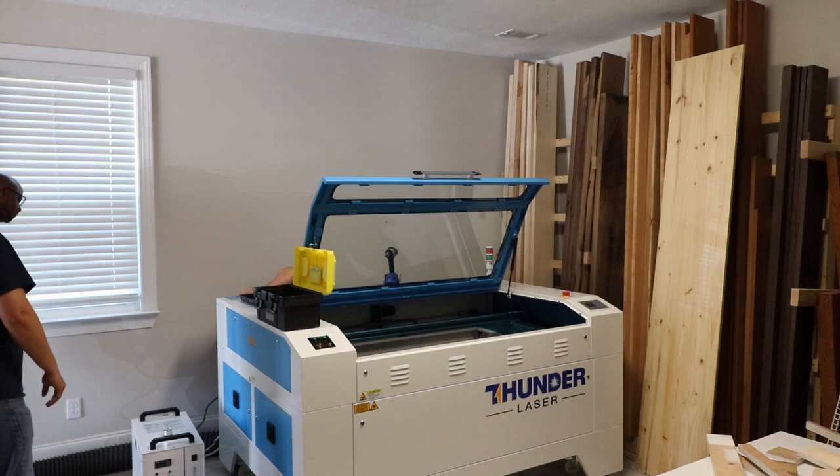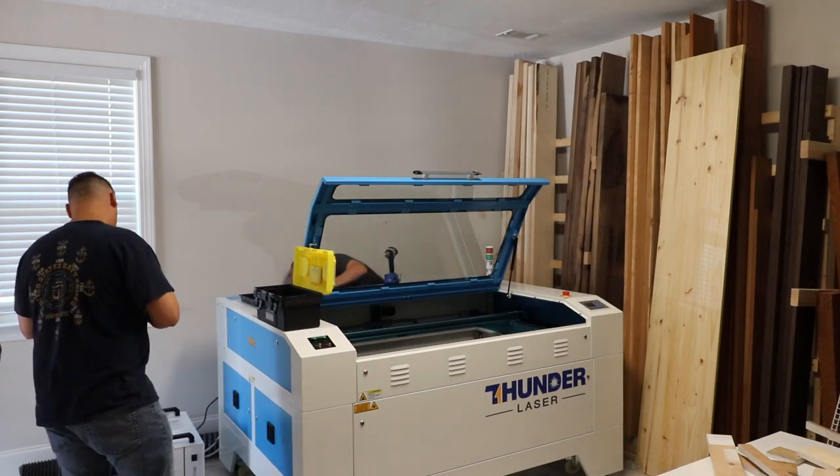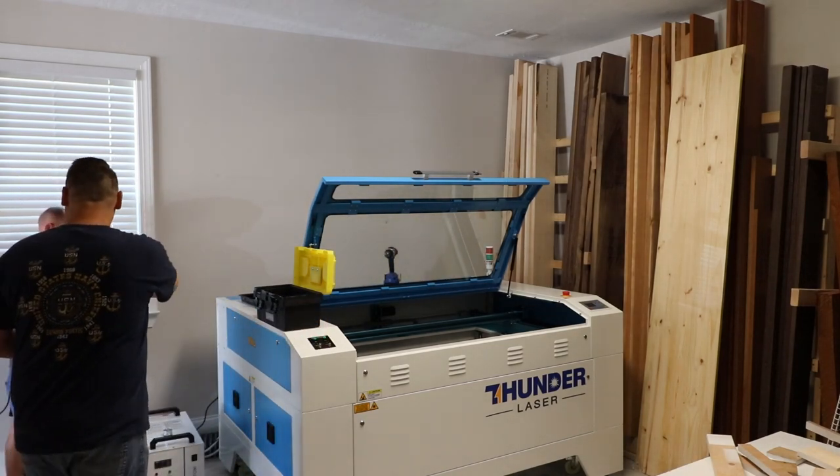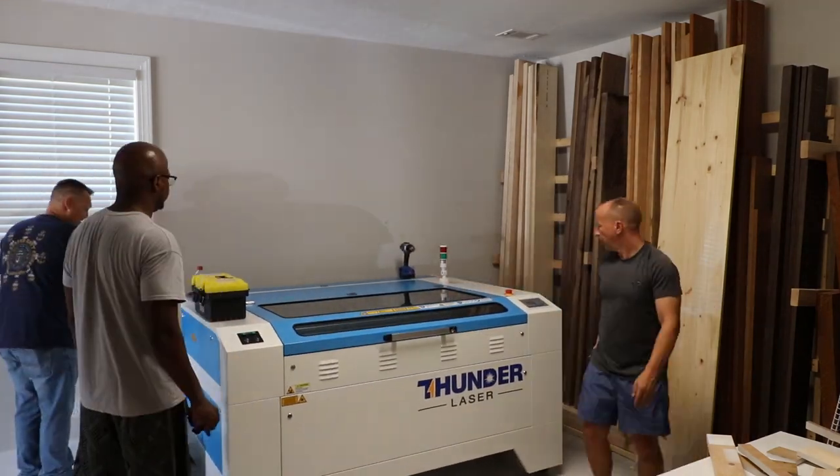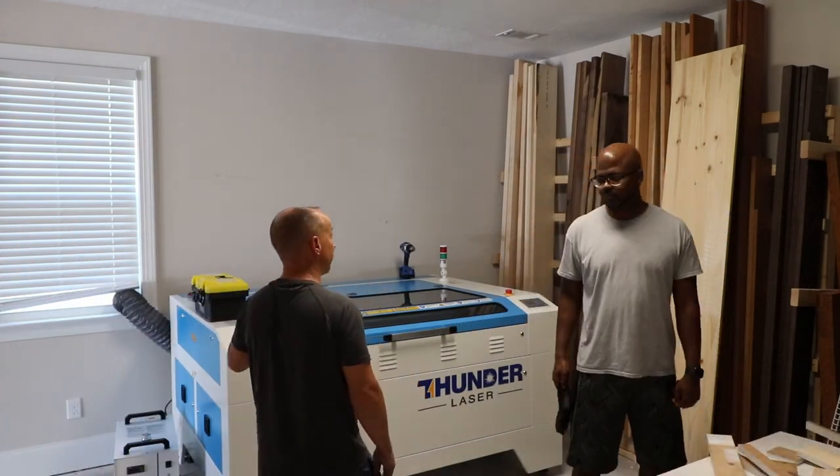We finished getting everything unpacked — got the chiller out, the blower, the air pump, everything. I figured I'd just use the window for temporary exhaust, and eventually I moved all the lumber out of there, wired up a dedicated 110 outlet, and got everything going.